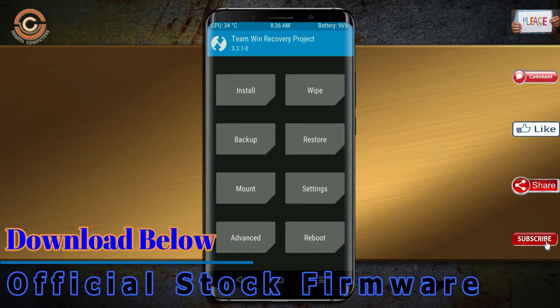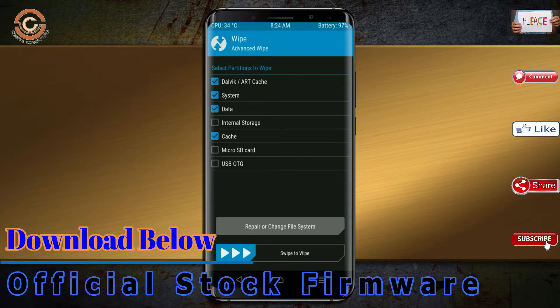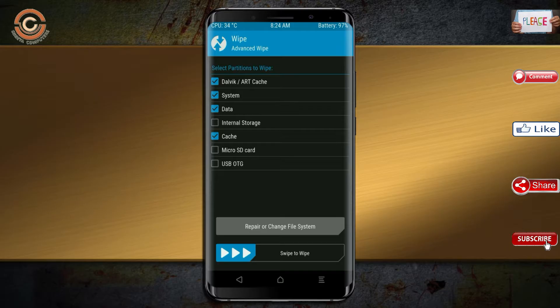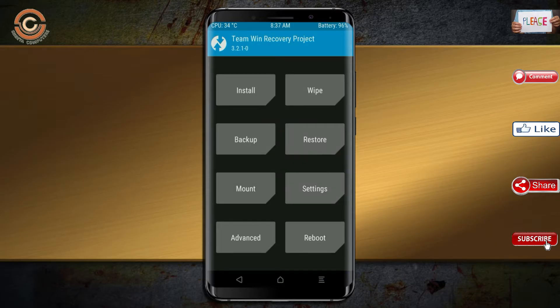Press back, then wipe this temporary data — it will allow a clean install of the custom ROM. Select wipe, then select advanced wipe, select Dalvik/ART, system, and data, then swipe right to confirm. We then need to go back to install the ROM.